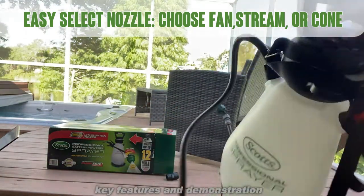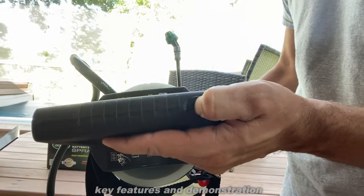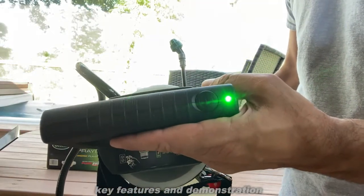To turn it on, a very easy thing to do — just hold right here, and the suction begins.